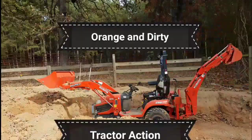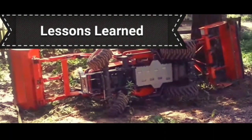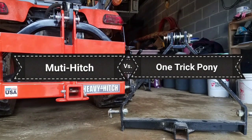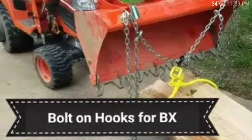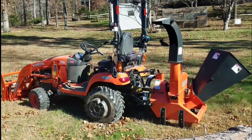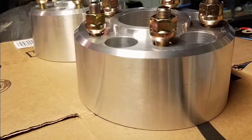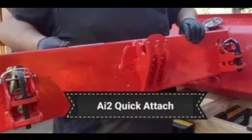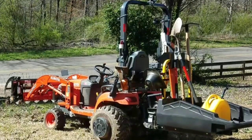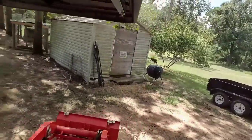Welcome back to the O&D Life, where we get orange and dirty. This is where you can come for some lessons learned from a new tractor owner who learned the hard way, but also learn about some products that I found that have made my tractor a lot more usable, more enjoyable, and have helped me out tremendously around the homestead.